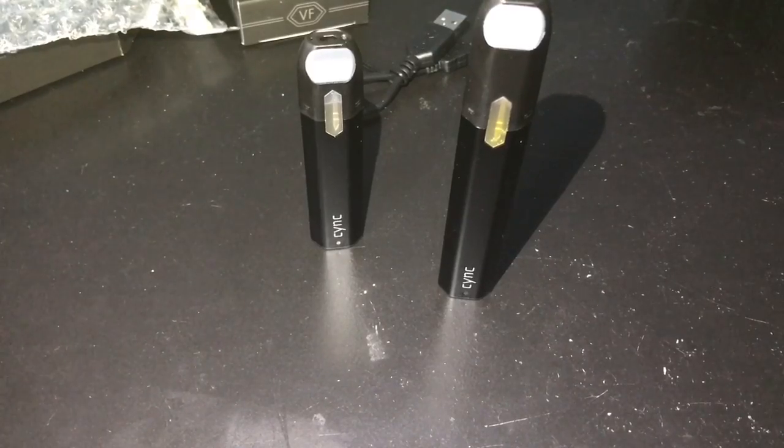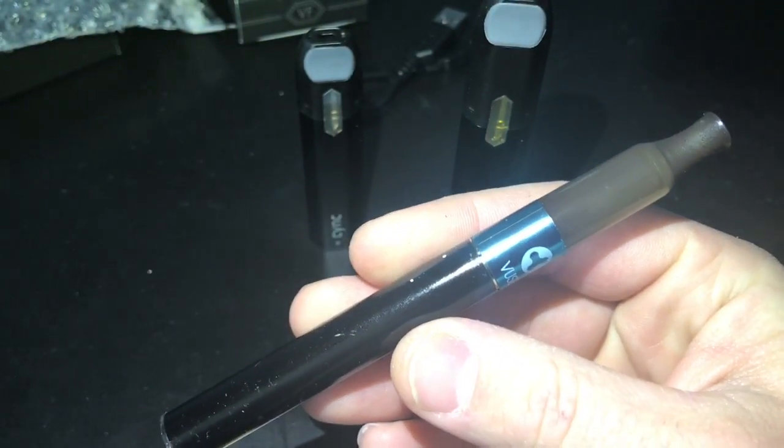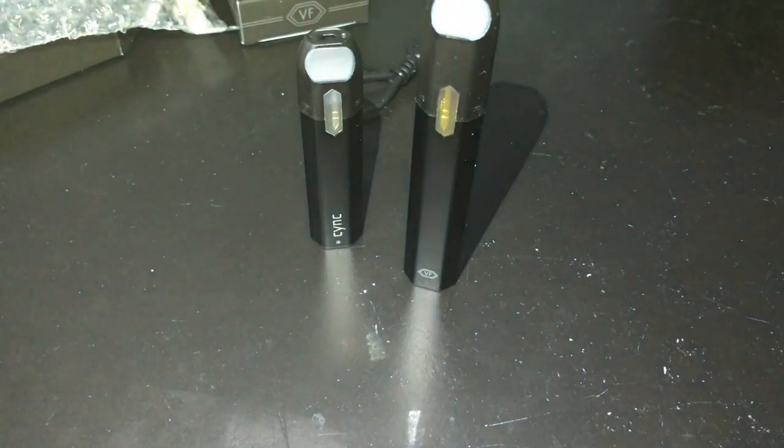Check out the Sync by Vape Forward — the price is cheap and I do use it occasionally, cycling it in with my other devices. I use automatic batteries a lot, but the other brand just raised the price on their refillable cartridges, so I'm planning to switch over to the Sync. I can get Castle Long, I can get menthol — 10 bucks for two pods, and you just go from there. That's it, thanks for watching, catch you on the next one.